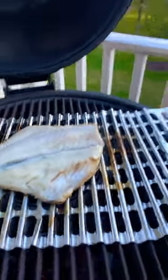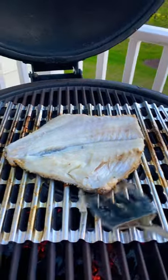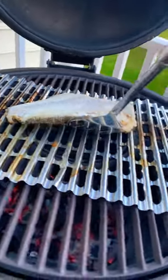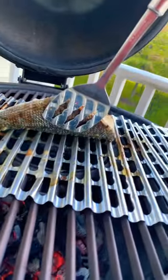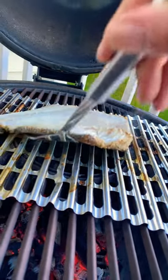The key to a well-grilled, moist fish is salting, getting the most moisture out, and keeping the skin on. There's a nice grill here, and if you like salmon skin,